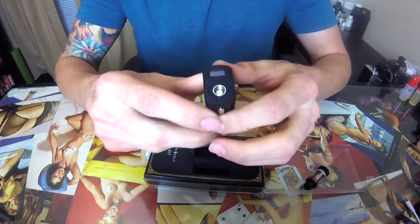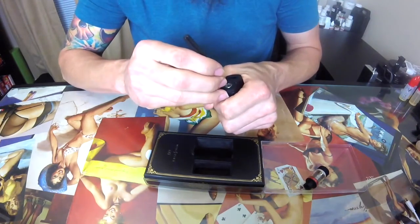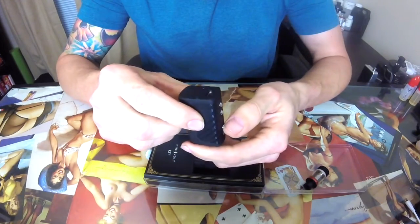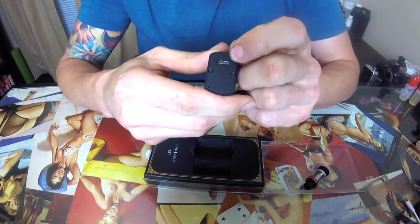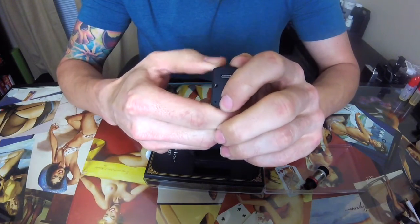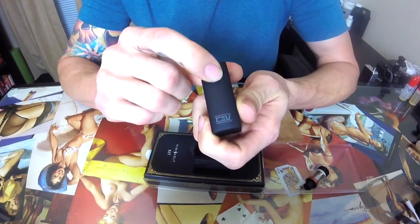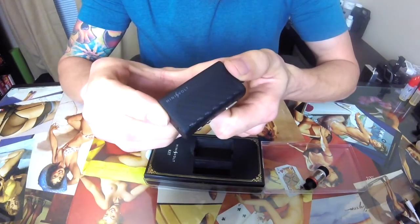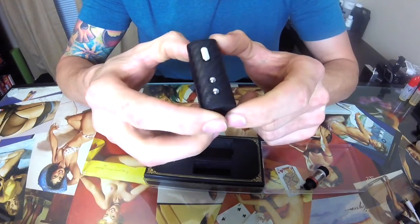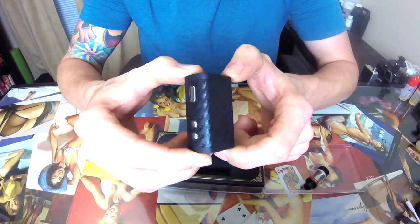You do have your 510 connection — I do believe it is spring-loaded, which works for me, so you can put whatever you want on it. Your charging port is on the bottom. There is also a small hole for venting the battery. It's got a Council of Vapor logo, a knurled grip area, and it does say Mini Volt right there.